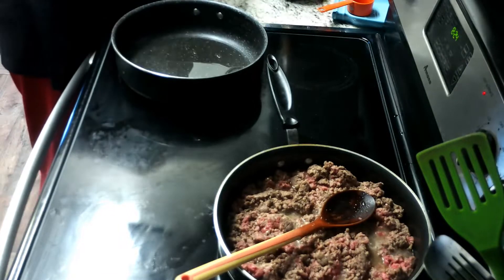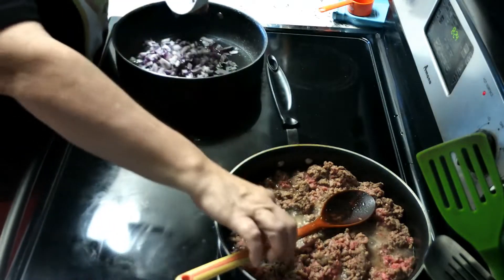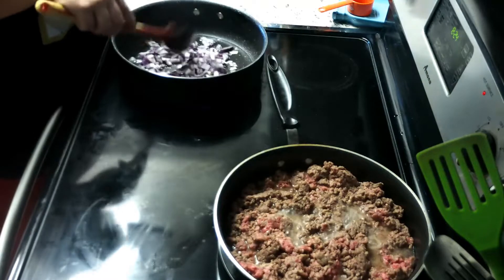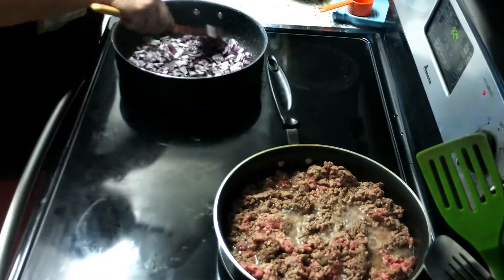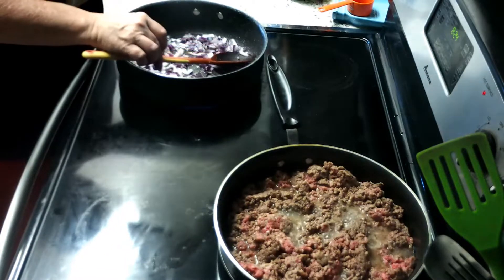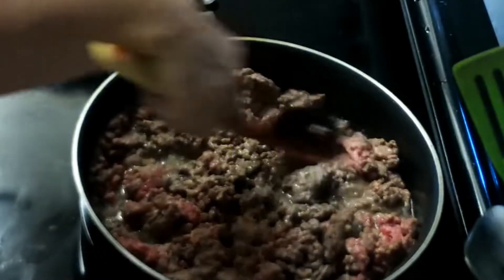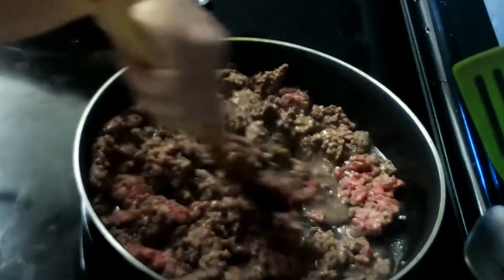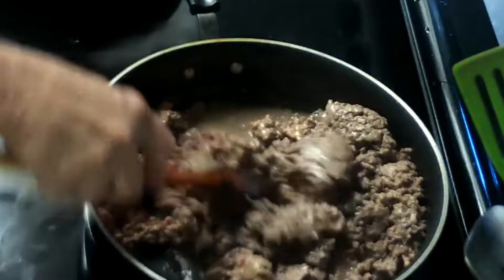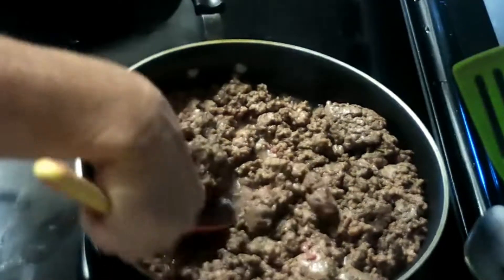Then we're going to add one chopped up onion. Since I doubled this recipe, I could have used two onions. I also could have put the onion in with the ground beef instead of in the gravy, but I find that if I cook it in with the ground beef and then drain the ground beef, I drain off a lot of flavor that I like from the onion. So this time I decided to put it in the gravy. Looks like the ground beef is cooking up nicely.